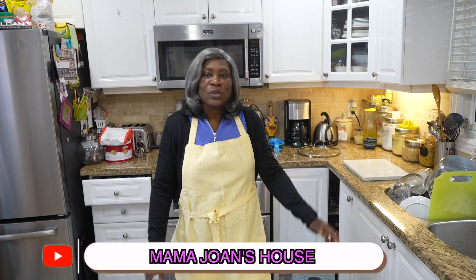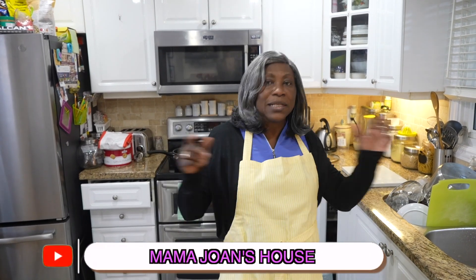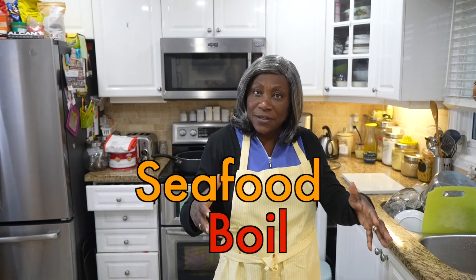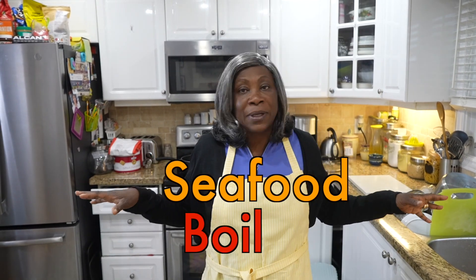Welcome to Mama Joan's house, where it gets hot — and when I said hot, I mean hot like a scotch bonnet pepper! Today guys, I am going to make for you a seafood boil, a simple little seafood boil the way I make it, and I hope you guys try it. I'm gonna get into the ingredients and show you guys what I use.